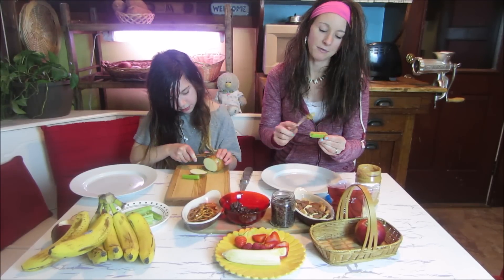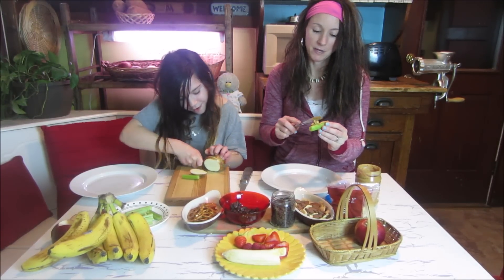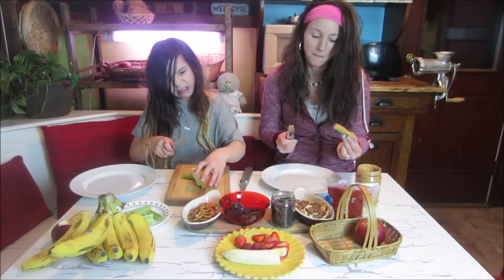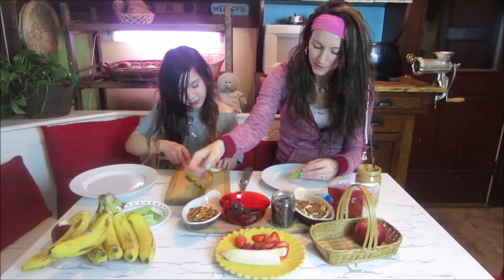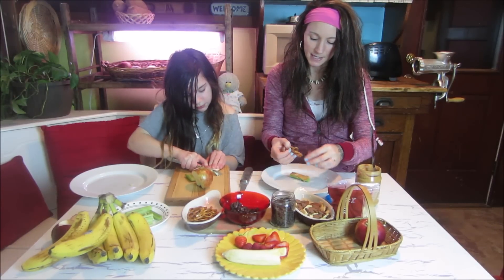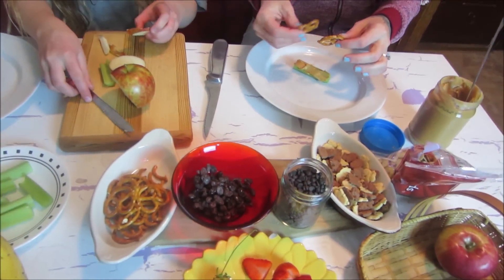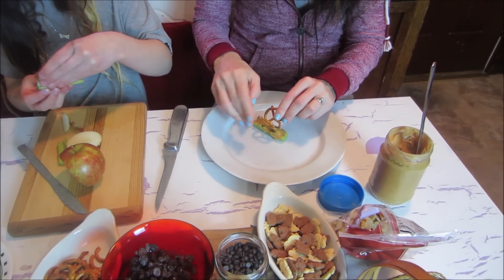So I'm actually going to make a different bug while you make your snail. I'm going to make a butterfly. What you need to make a butterfly is celery — this weird green vegetable — and peanut butter. And you need pretzels. So you put the peanut butter in the center.